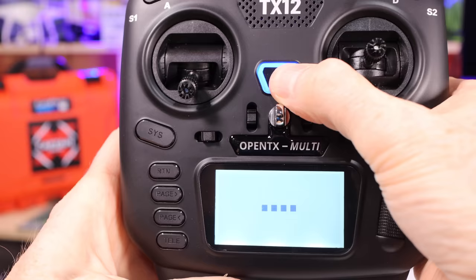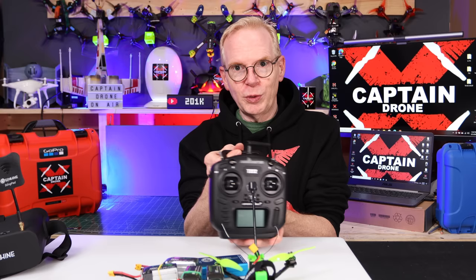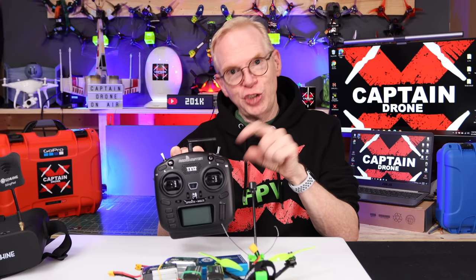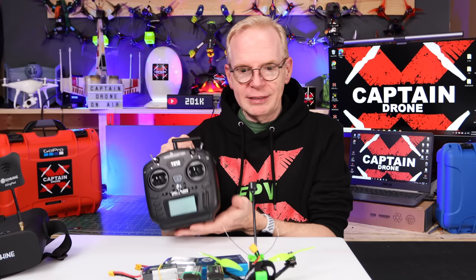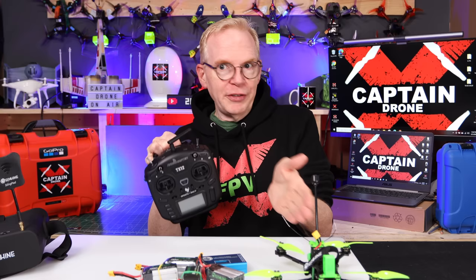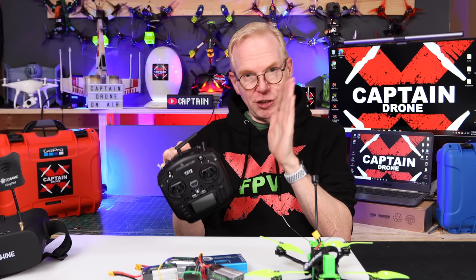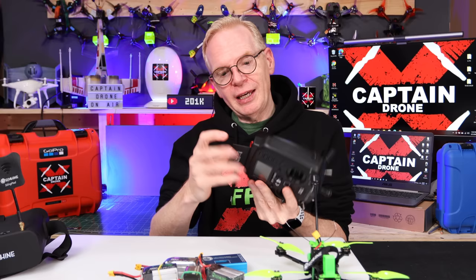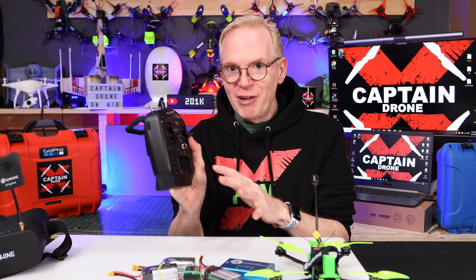They give you a TX12 radio. RadioMaster is a big company in the world of RC hobby, and RadioMaster makes a lot of radios that are super popular. At the field, a lot of people have RadioMaster radios because they usually have multi-protocol chips in them. A multi-protocol chip means if you have a drone from one store with one type of receiver, and another drone with a different receiver, there's a good chance this radio can connect to either, because it connects to many different types of receivers.